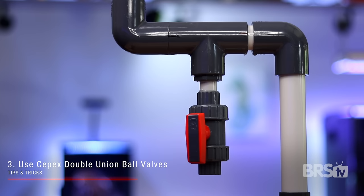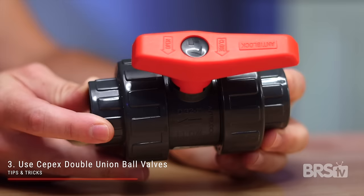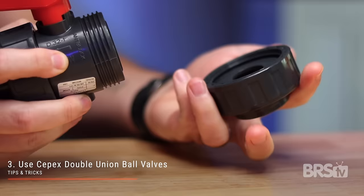I highly recommend using CPEX double union ball valves for three reasons. Reason number one is they are heavy duty and will last a really long time. Reason number two, the valve handle is super easy to turn, especially when compared to its schedule 40 counterpart. And reason number three, the double unions make the valve easy to adjust and remove for cleaning.